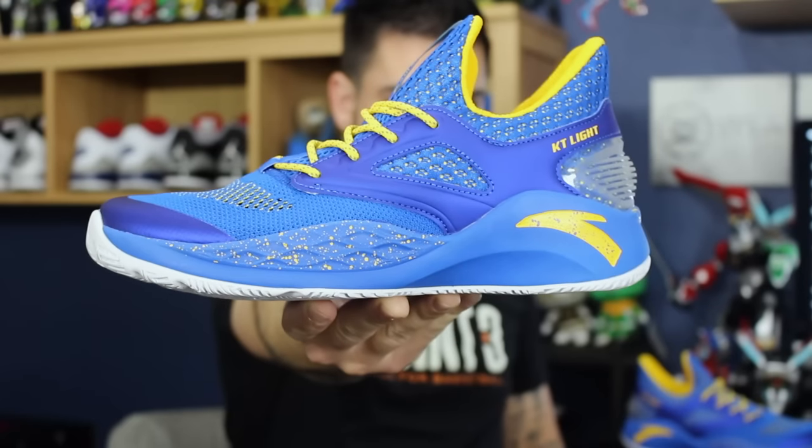Today we got a quick detailed look and review of these guys right here. This is the Anta KT Lite. So with that being said, let's go ahead and get right into it.